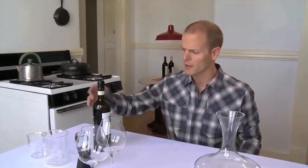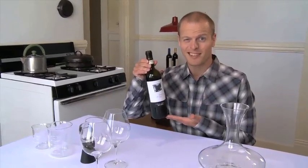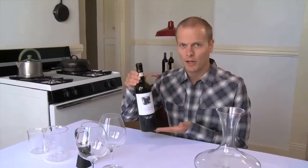Alright, today we are going to talk about wine. Wine can be very snobby, can get very high brow, but it doesn't have to. Specifically, we are going to talk about aerating wine.